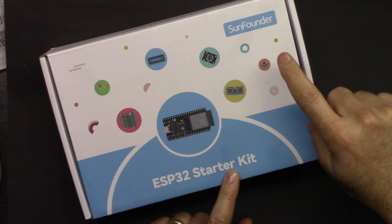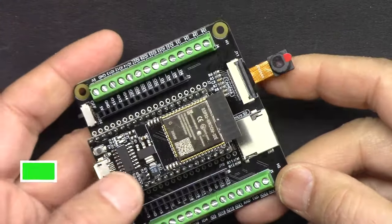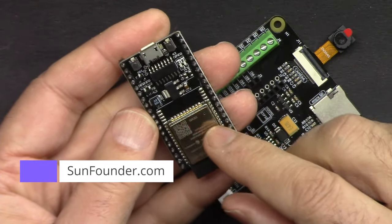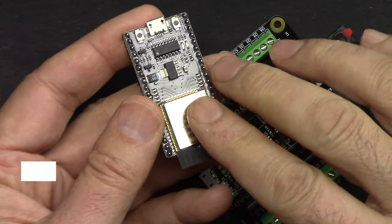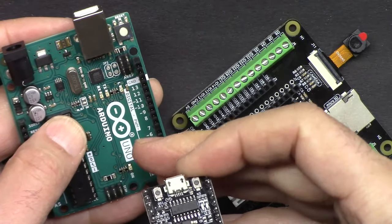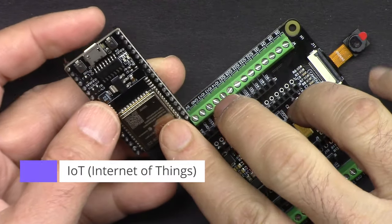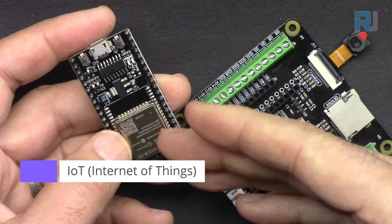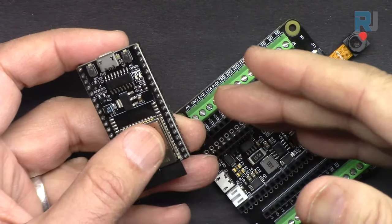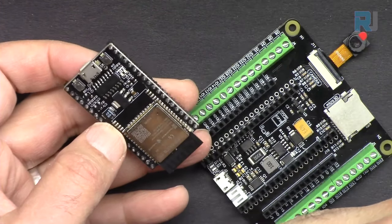This is the ESP32 starter kit from SunFounder — the best ESP32 learning kit from SunFounder. It has an ESP32 microcontroller with built-in Wi-Fi and Bluetooth. This board can do everything an Arduino Uno can do, plus extra features. With Wi-Fi and Bluetooth, the possibilities are endless.